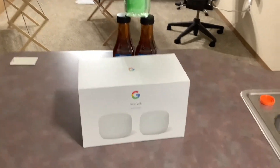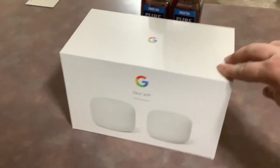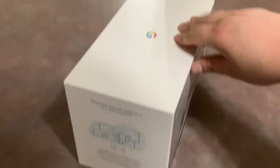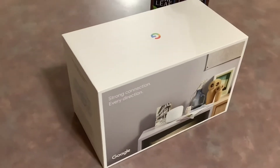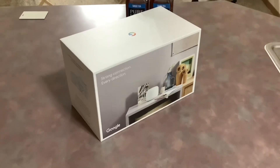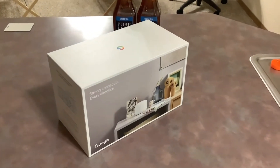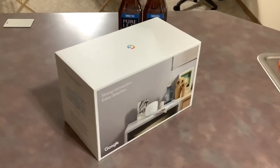All right guys, I'm back. So here's what we have — the Google Nest Wi-Fi. I currently have a Linksys N600, the E2500. It's like eight years old. It's an amazing router — loved it, never had any issues. I needed to upgrade it because I got a Ring doorbell, which I returned because evidently those things are junk.